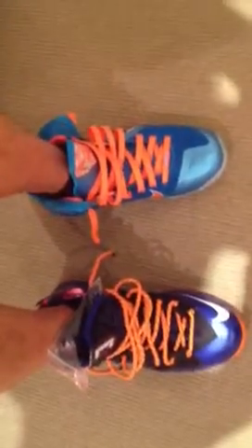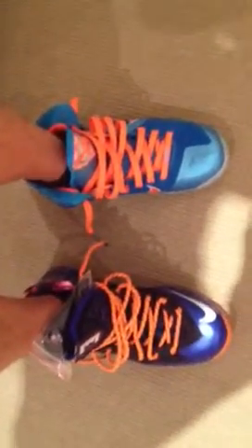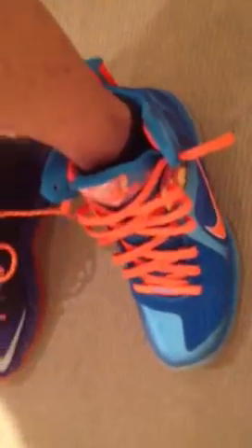Hey, what up YouTube, back with this new video right here. Just a quick comparison of these two colorways — the LeBron 9 and the LeBron 10s. Quite similar colorways. We got the LeBron 9 Chinas and the LeBron 10 Elite Super Heroes.